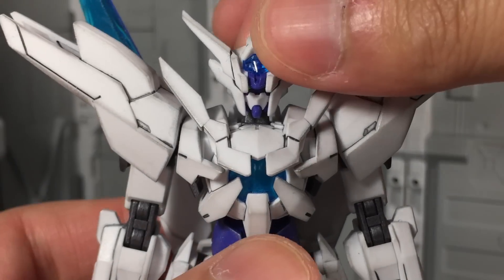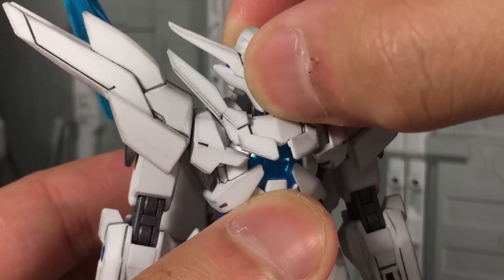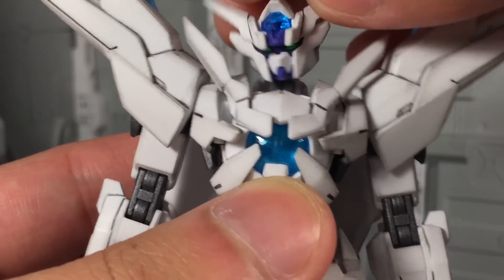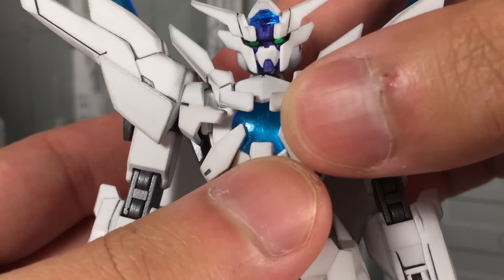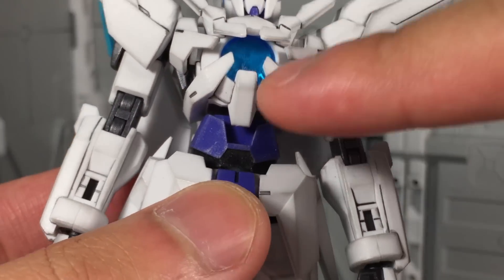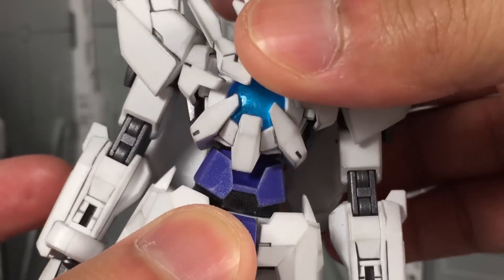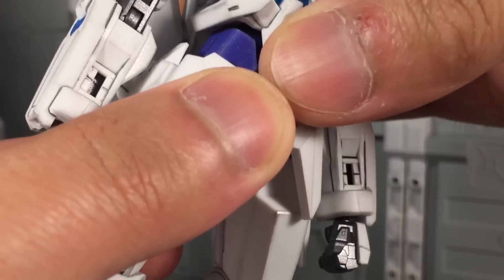For articulation, the Transient has a double ball jointed neck so you can go back and forth, up and down. Looking side to side is pretty good, and there's some good tilting action going on. The torso itself has two ball joints — one in the mid torso and one in the waist. You can get a nice waist swivel out of it, and some decent ab crunch back and forth as well.